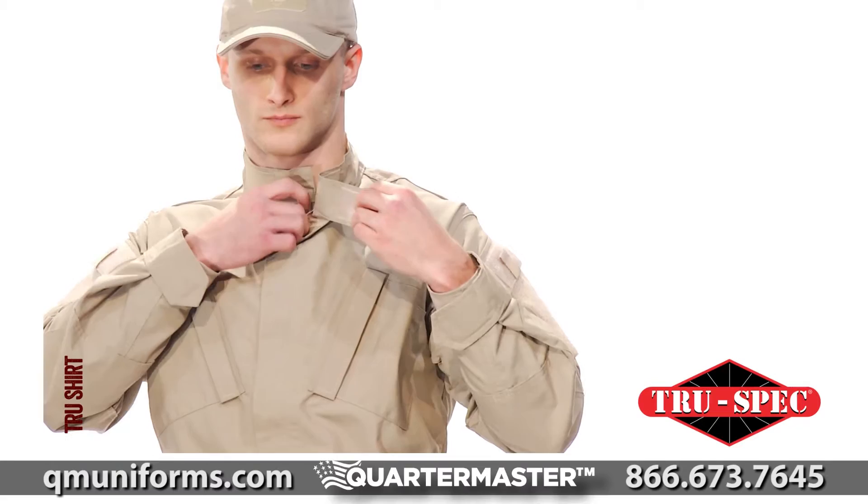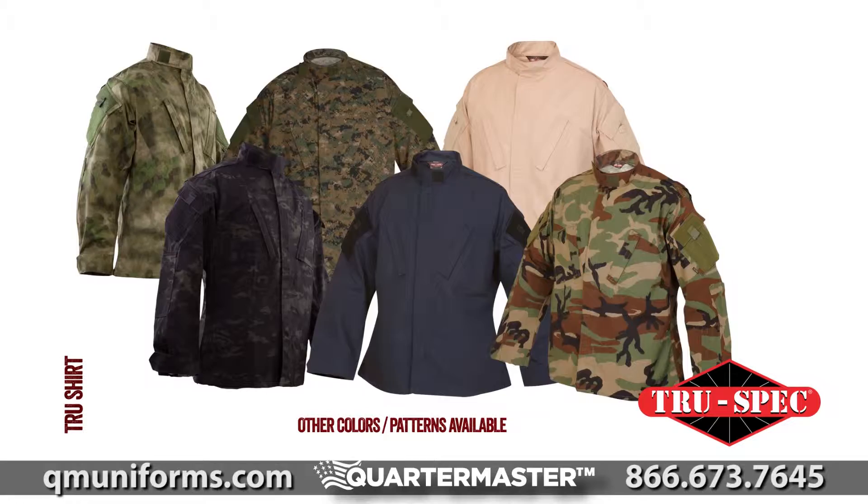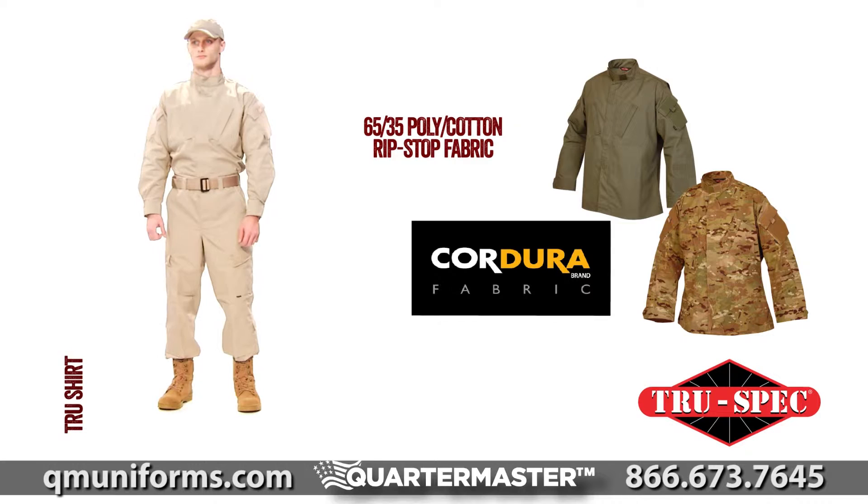TruSpec's TRU shirt is available in two vat-dyed, fade- and shrink-resistant fabrics and over 15 colors and patterns. Choose between Durable 65/35 Poly Cotton Ripstop or Cordura brand No-Melt No-Drip 50/50 Nylon Cotton Ripstop with superior moisture management and higher abrasion resistance. TruSpec, for the TRU professional.